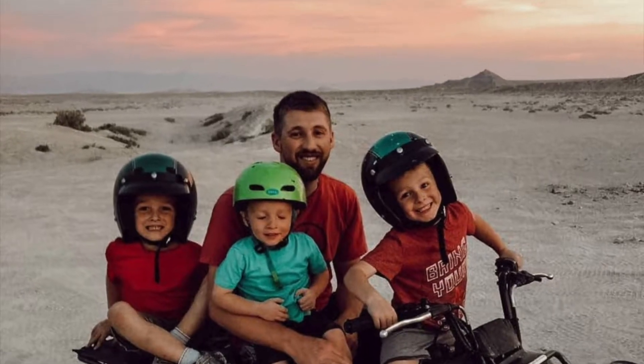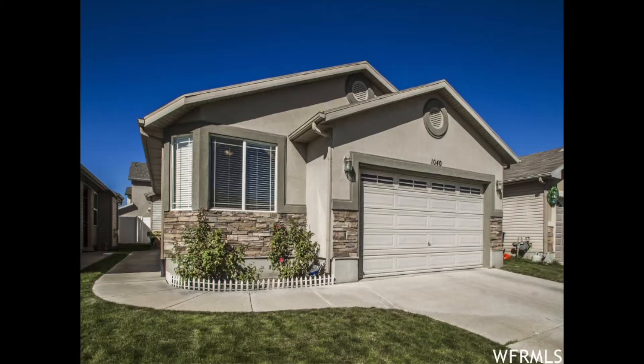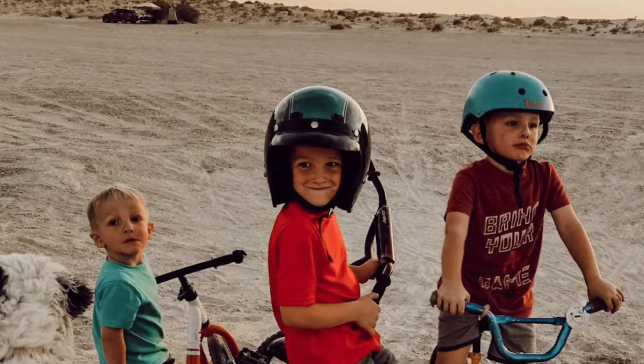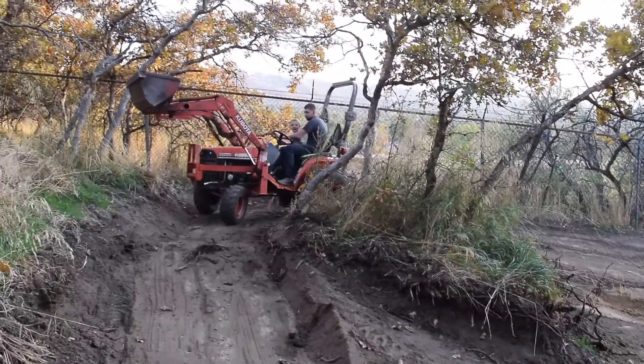I'm Sarah and this is Travis. We've moved seven times in the last six years and are currently renovating our third house with our three boys and our old English sheepdog. Follow along as we renovate our house and raise our boys.